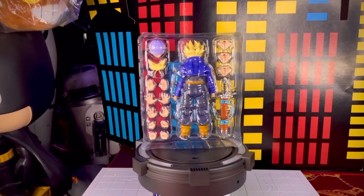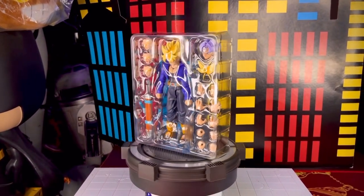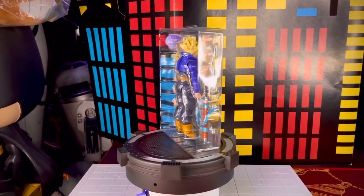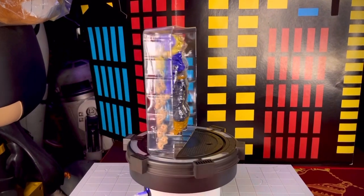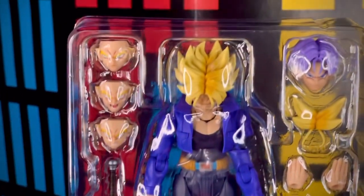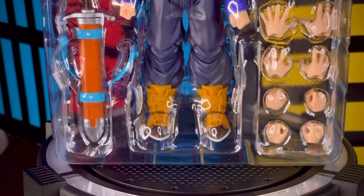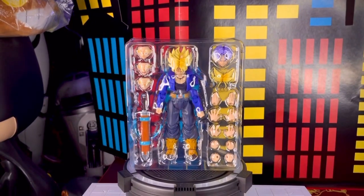Ya fuera de la caja, la figura de Trunks viene contenida en un único blister donde vienen acomodados todos sus accesorios. Vemos que nos trae una gran cantidad de pares de manos, así como intercambios de rostros o de flecos para su versión Super Saiyajin. También nos trae una cabeza extra. La verdad me gustó mucho esta figura, pero vamos a revisarla con calma.